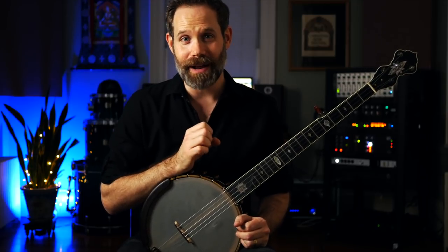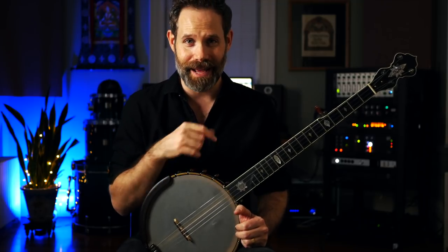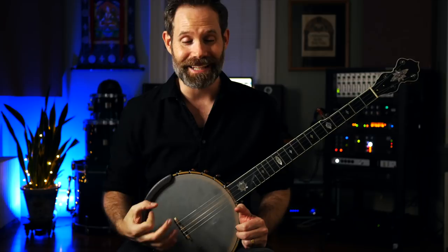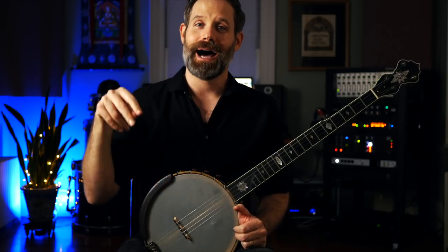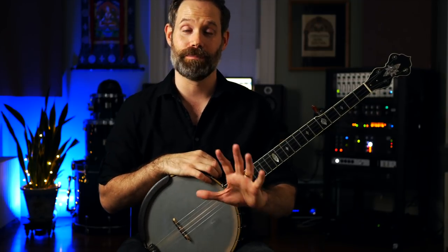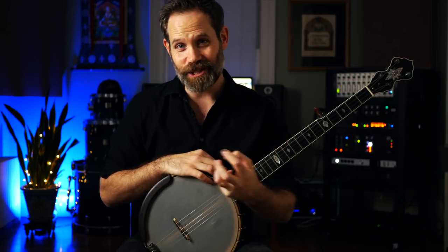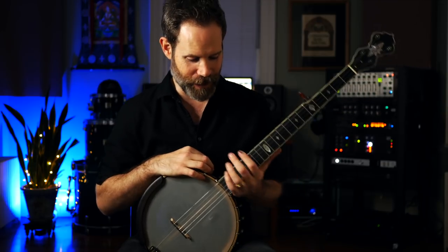One quick shout out to my buddy John Anderson, who I have been playing with for about 16 years now. He and I did that album together called Sinful to Flirt. He has a new bowing pattern video out where he attaches a light to his bow — he calls it Bowing Lights. It's so super cool. I'm going to link it below so you guys can check it out if you know any fiddlers, or if you're a banjo player who wants a little light shed on the bowing — pun intended.